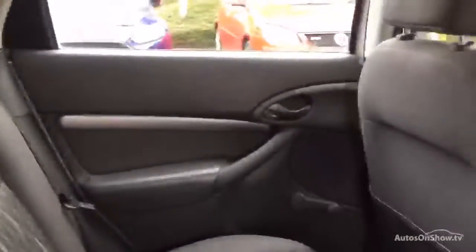Moving to the interior, it's lovely — full cloth and absolutely immaculate with no damage whatsoever. It's looking really well for its age. Door panels are fine, the back of the seats shows no damage, and all the carpets and mats are spotless.